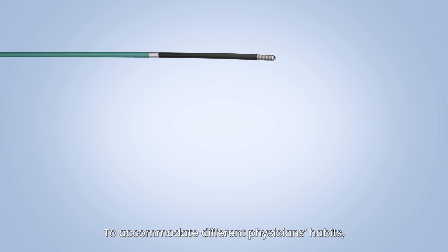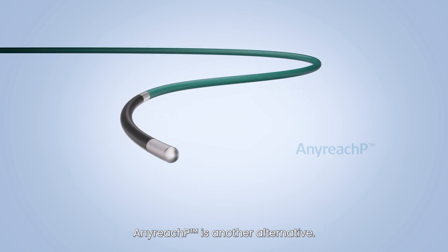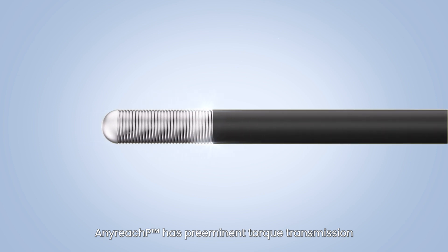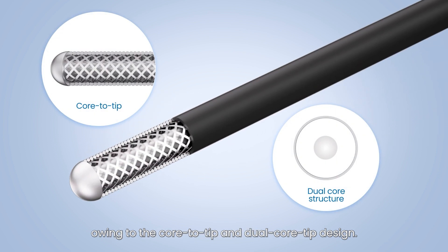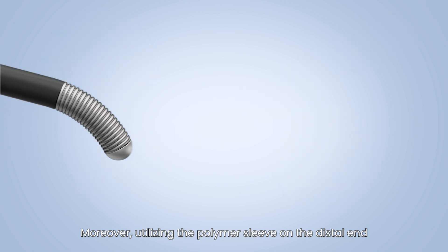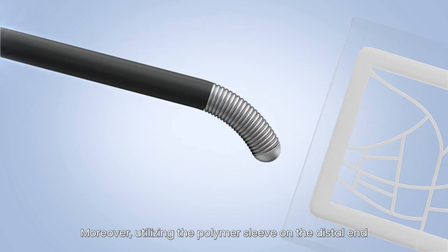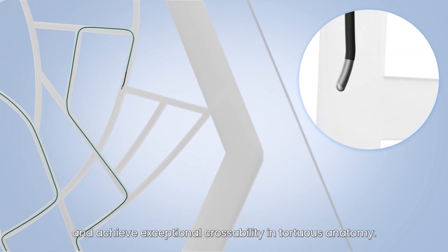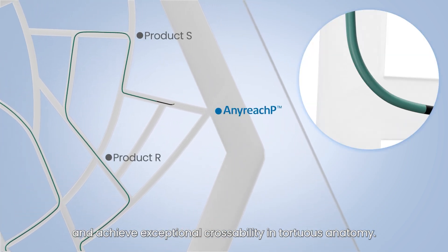To accommodate different physician's habits, AnyReach P is another alternative. AnyReach P has preeminent torque transmission owing to the core-to-tip and dual core tip design. Moreover, utilizing a polymer sleeve on the distal end with hydrophilic coating can greatly minimize friction and achieve exceptional crossability in tortuous anatomy.